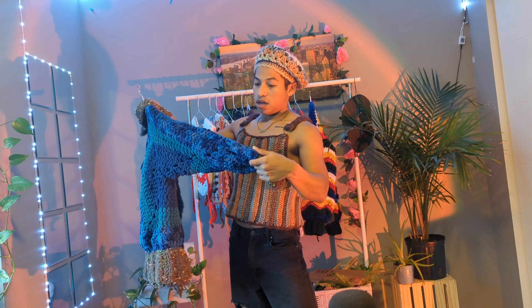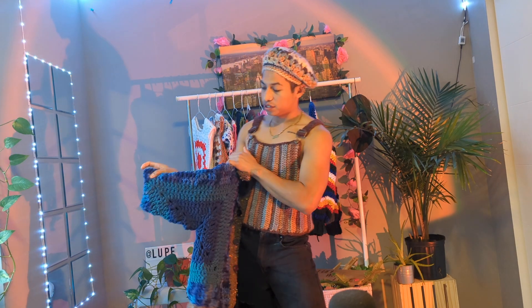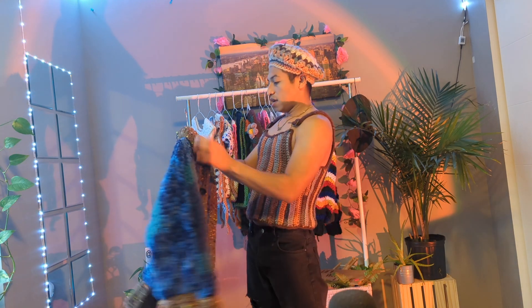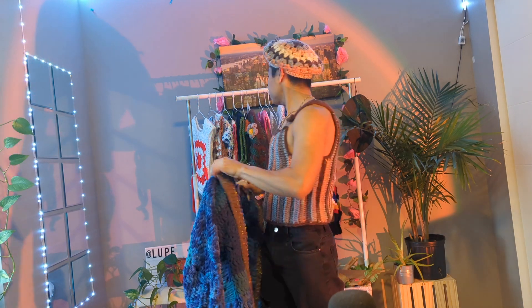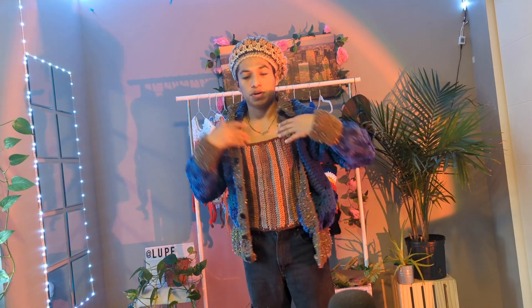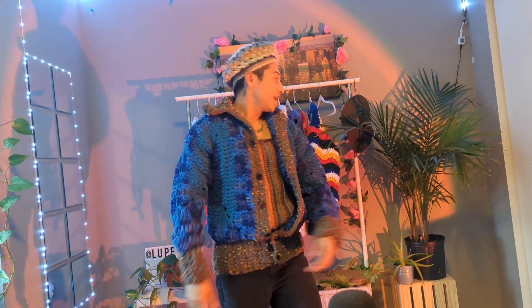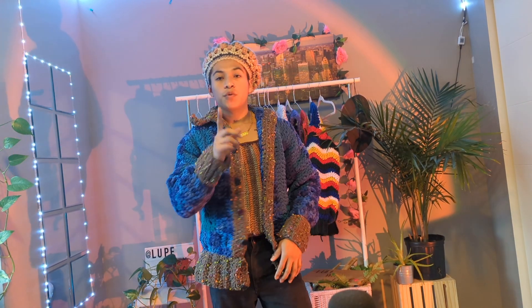This is a hexagonal cardigan — two pieces, just one and two. It's a little easy to work, but the sleeve is short so you gotta add more rows to make it longer. I added trim on the front and the neckline. Even though it has some holes from the stitches, it's pretty warm — you just need to wear something underneath and it will keep you warm. Pretty cozy.